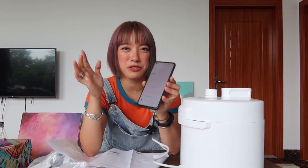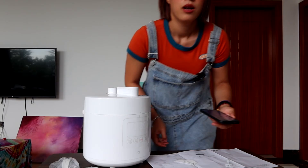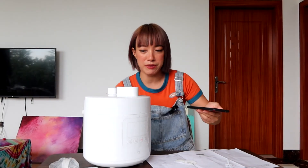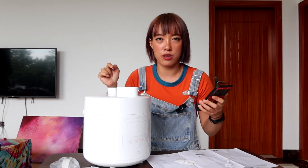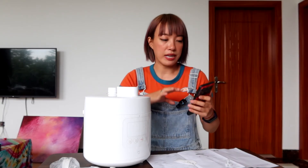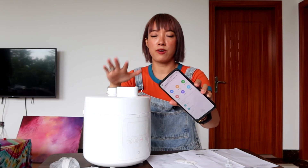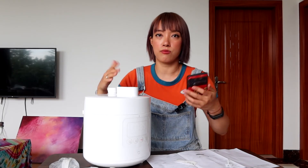I've signed into the Mi Home app — luckily they have an English version so I can show you what it looks like. After multiple attempts I entered the Wi-Fi password and the pressure cooker is now successfully connected. I can control the pressure cooker from my phone, and when it's done cooking my phone will get a notification.